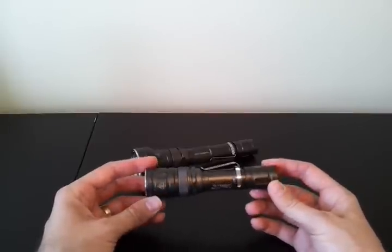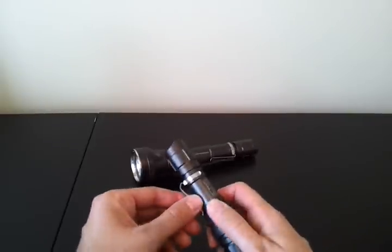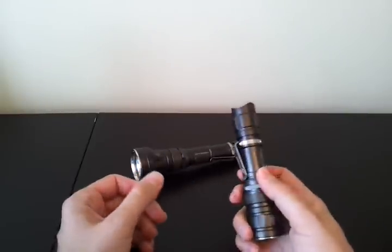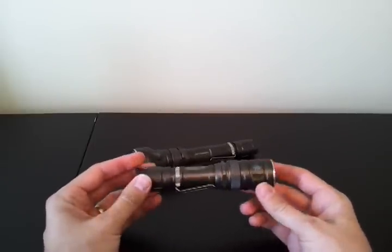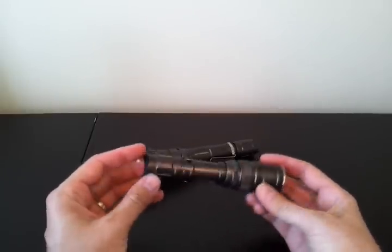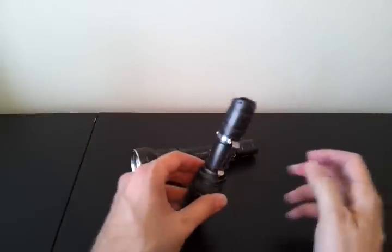A few aspects I'm not quite as crazy about: the clip is just a standard clip-on clip, although it's fairly sturdy and holds on fairly well. It's very similar to the more budget line of JetBeam lights, so it's a little disappointing to see it here. There are no crenellations on the bezel — it's a flat bezel.